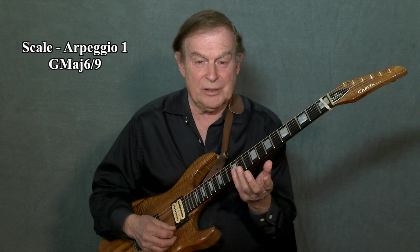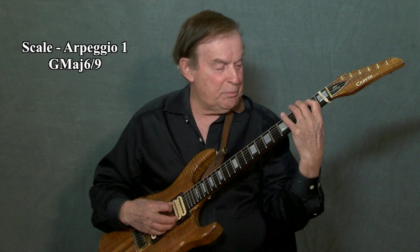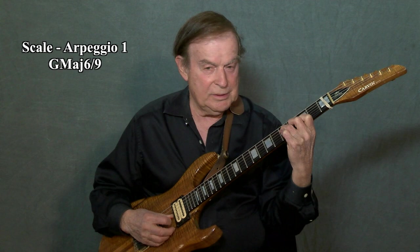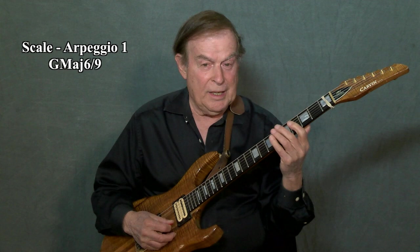The pentatonic scale can also be viewed as an arpeggio. We have a three-note arpeggio — that's an arpeggio with three different notes — four note, and five note. If we take the G, the B, and the D note from our scale, we would have a G major chord and a three-note arpeggio: G, B, D, G, B, D, G, B.